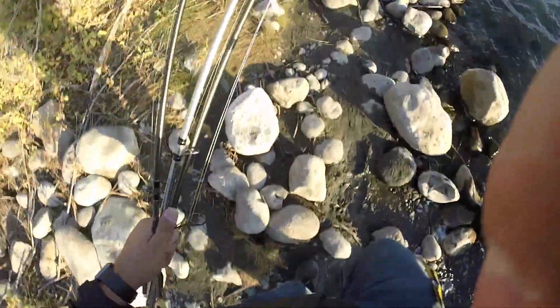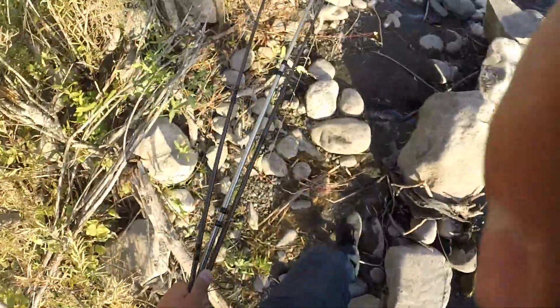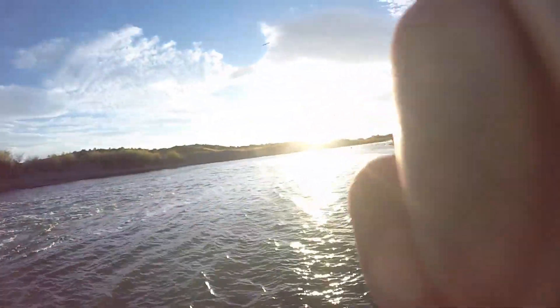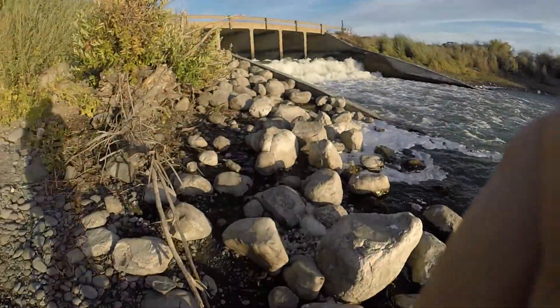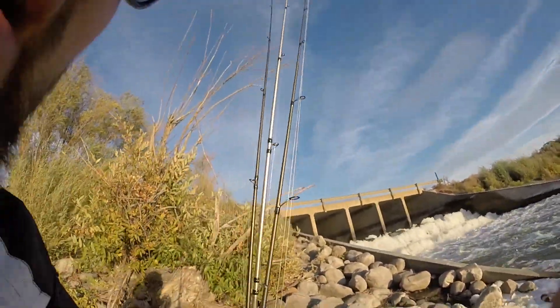I just got the call — the boss says I've got about 15 minutes left, so I'm gonna spend my last 15 minutes out here. Beautiful day. Probably fish the spillway, so let's see how we do.